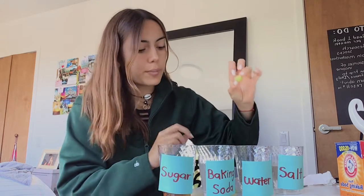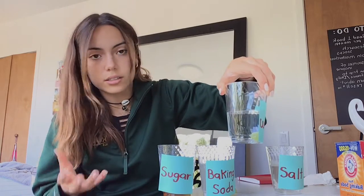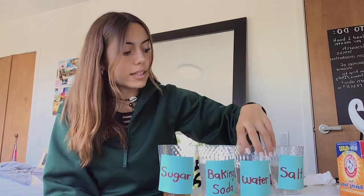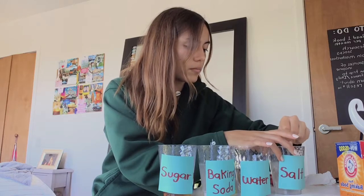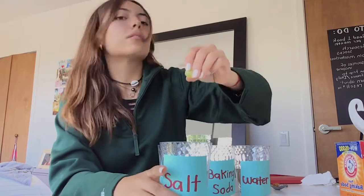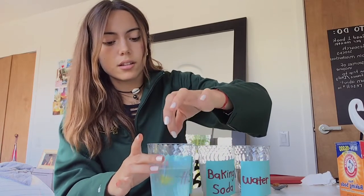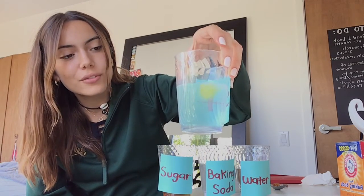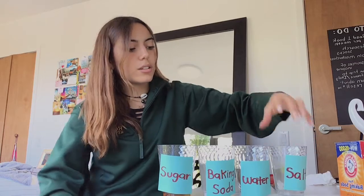Now we're going to use the normal plain water. We put a grape in — of course, it's just water, as dense as water should be, the grape goes down. The grape has more density than the plain water. And lastly, let me put a grape in the salt water — and look at that, the grape stays up floating!